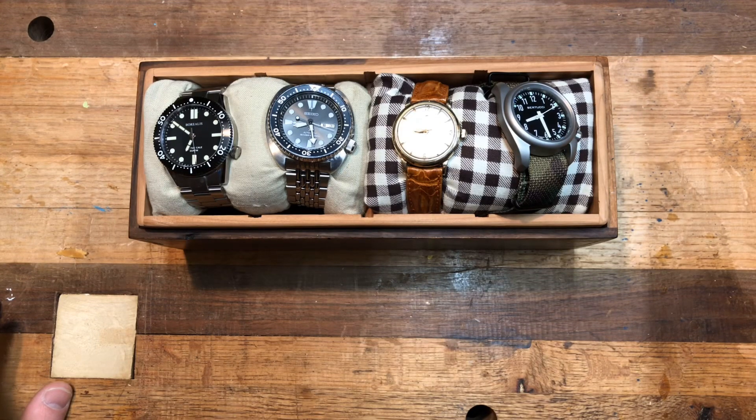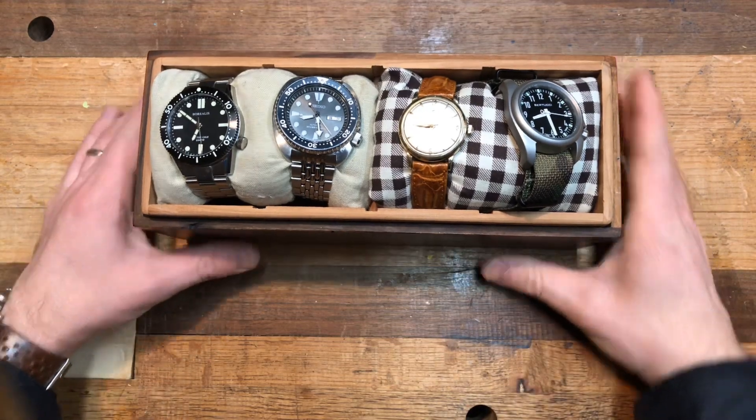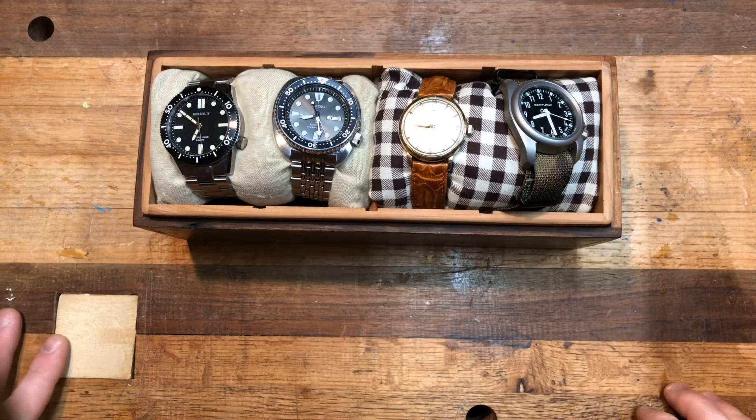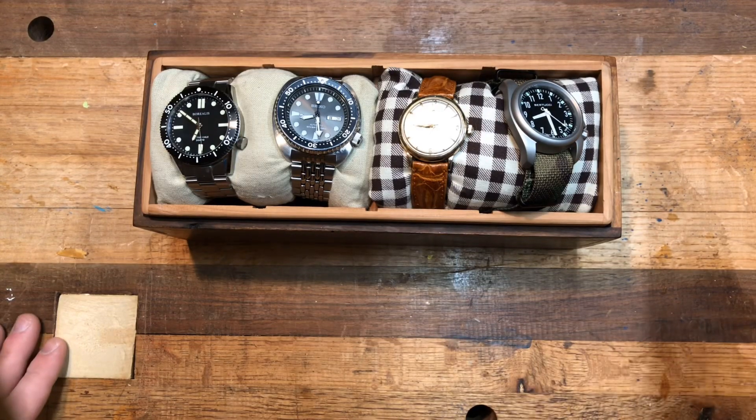If you watch my channel for watch reviews, you're going to be surprised by how many knives I have. And if you watch my channel for knife reviews, you'll probably be surprised by how many watches I have. I'm surprised that I have any of it and that my wife puts up with it at all.